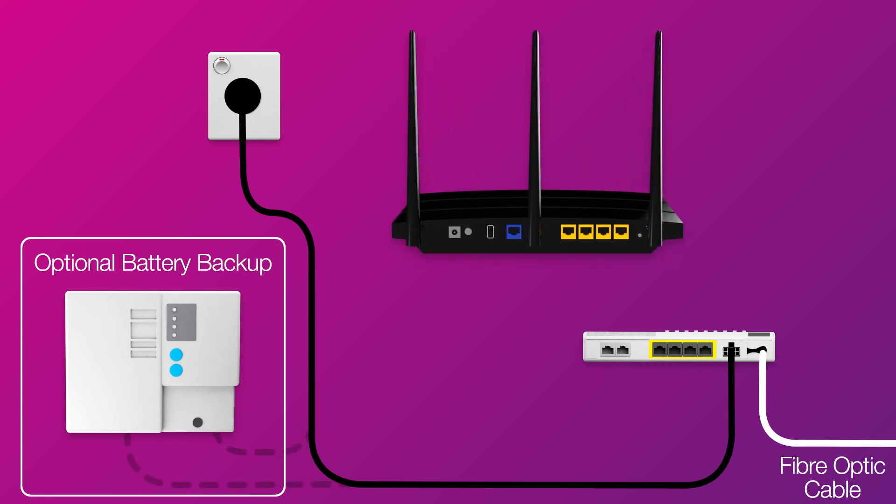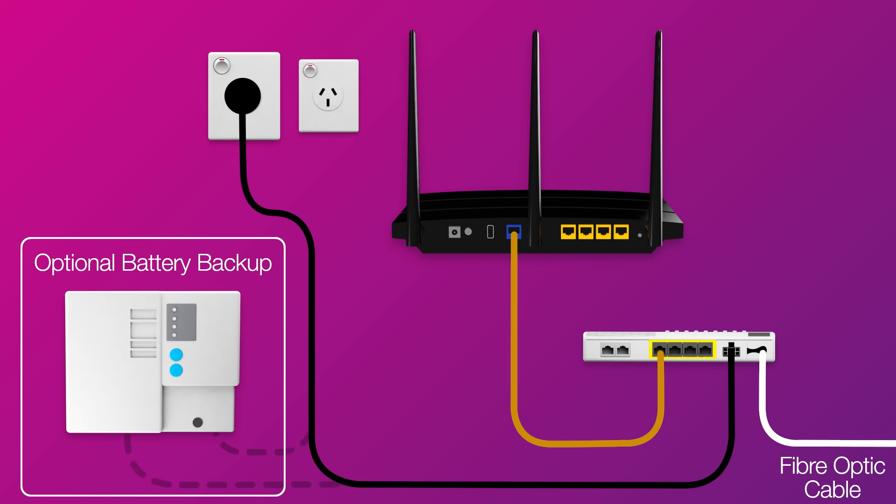Next, it's time to plug in your NBN modem. The WAN port on your modem needs to be connected to the Uni D1 port on your NBN connection box via ethernet cable. Then use your modem's power cable to connect the power port to an electrical outlet.